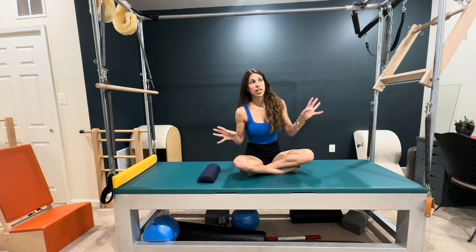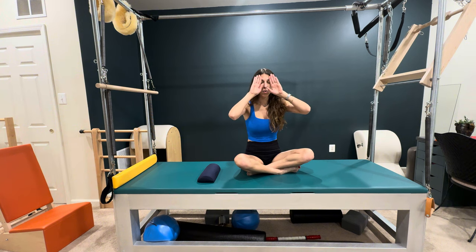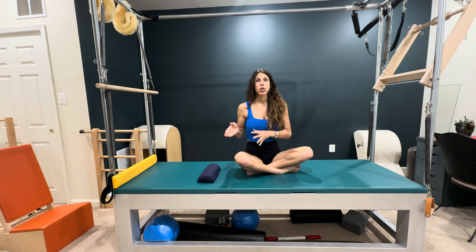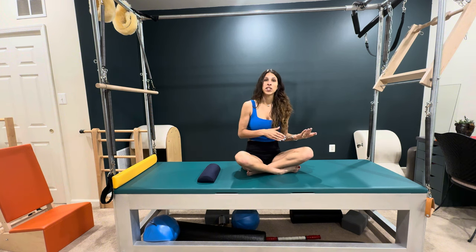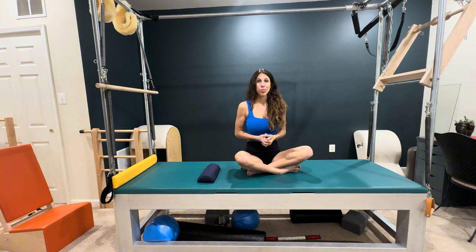I apologize if you can hear the noise in the background — somebody's doing work on their house next door. I'm also going to show you how to incorporate this exercise into your Pilates practice, because Pilates is corrective in and of itself. You want to make sure you're not aiding in your faults but actually correcting your posture and imbalances when you work, otherwise you're not doing Pilates for the reason it was created.